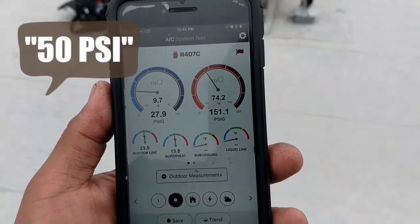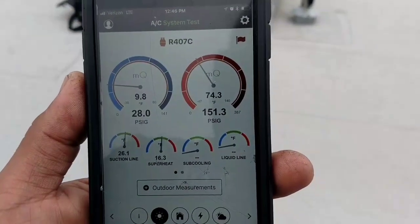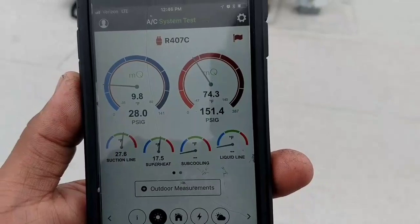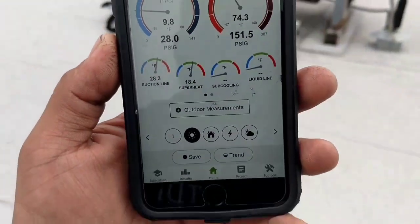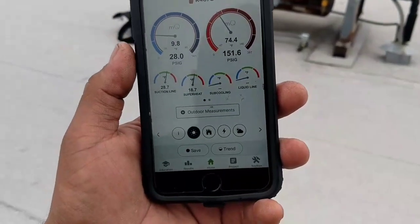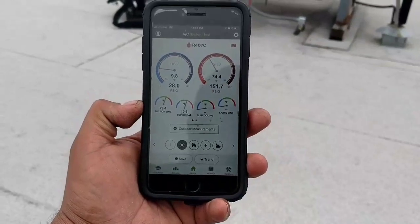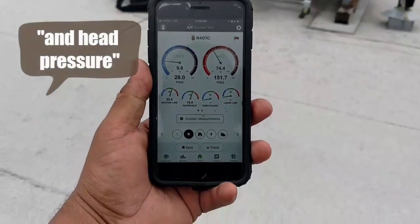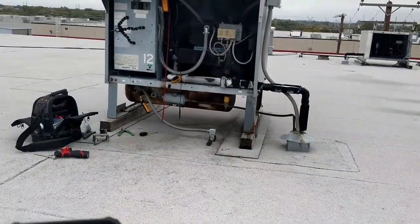It has a 50-degree differential. I'm hoping to see it cut out once that reaches about 150-149. This unit was running fine with one fan, but as soon as the other two kicked on, my suction pressure dropped drastically and my suction line started freezing.